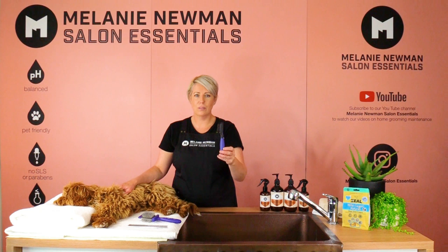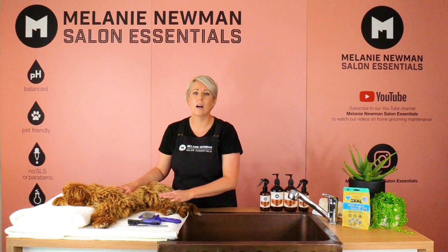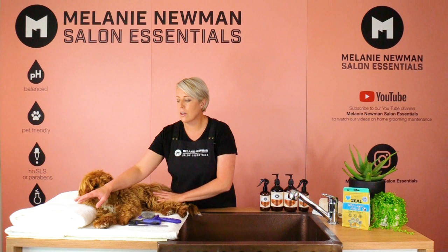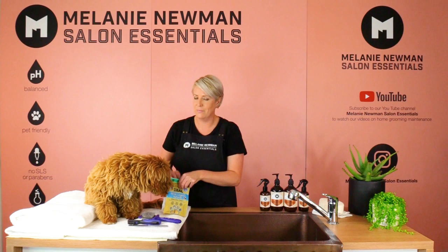A dematting tool. We have also popped a non-slip mat underneath our towel. This will help Finn feel nice and secure and it will stop our towel from sliding around while we're grooming him. We have also another towel for when he comes out of the bath. And of course, his favourite treats — we're going to reward him when he's being good.